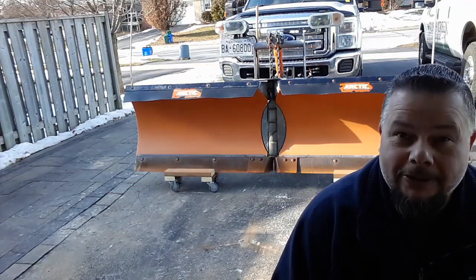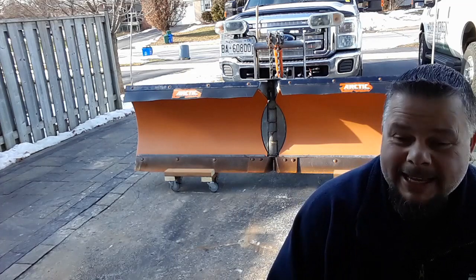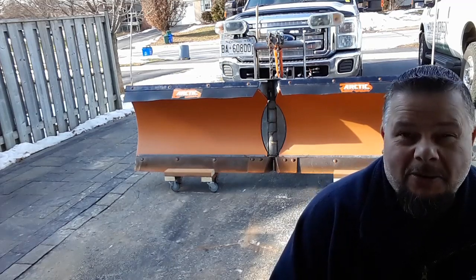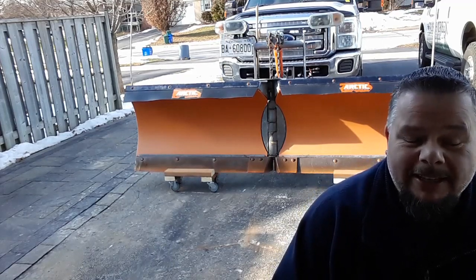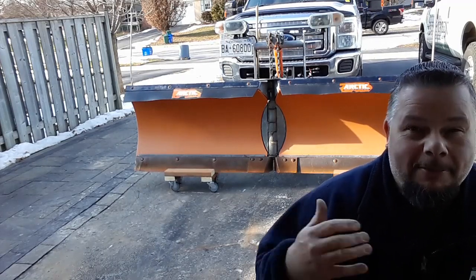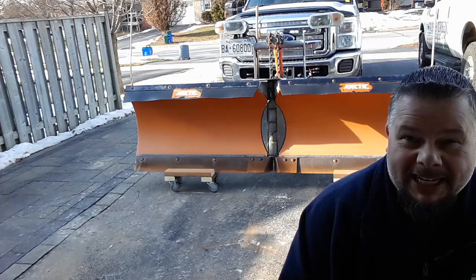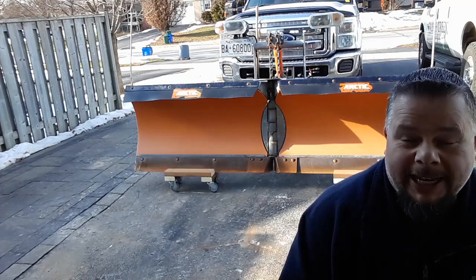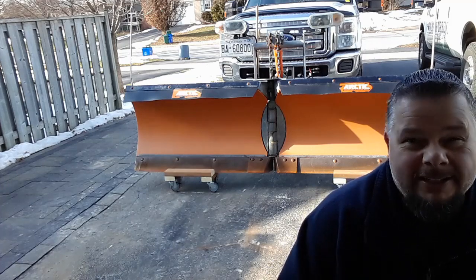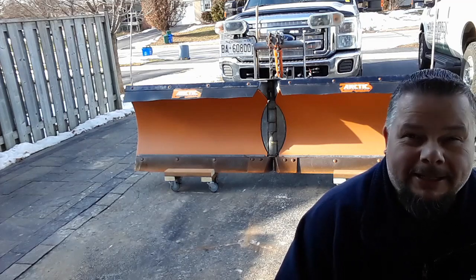So there you have it, guys and girls — easy DIY project. Make your own dollies. It's fun, it's solid, and I think it's better than what you can buy in the store. You're going to save money and have some fun doing it. I'm out of breath just from putting the plow onto the dollies — yes, it is hard work. I keep this plow on the truck all winter; I only took it off to show you. Once you take it off, put it on the dollies — easy to move, put it in storage, take it out next winter.